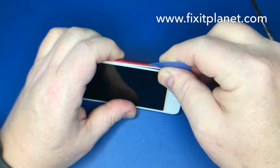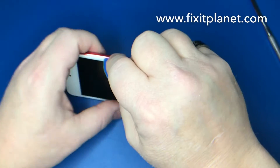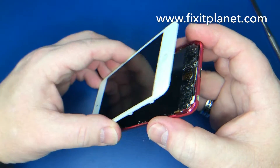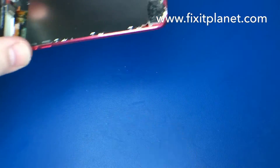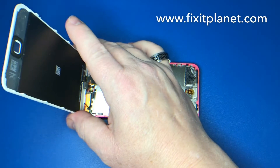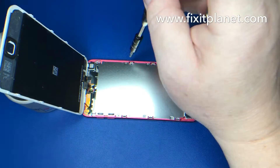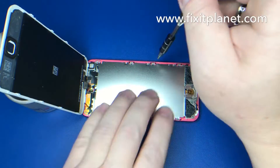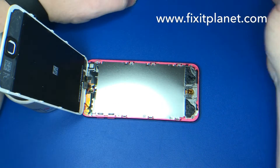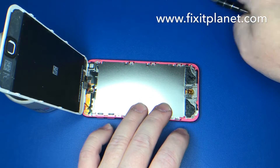They can be a little bit stubborn. Then it's just hinged at the top with a metal bracket. We've got 12 screws that we need to remove from around this shield — some of them are a little different size, so you want to keep track of those and make sure you put them back in the same place.